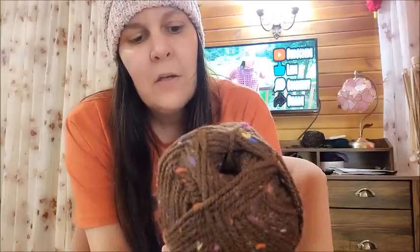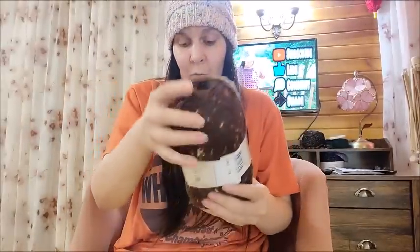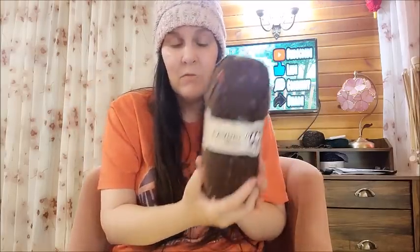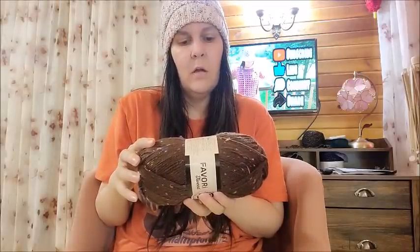It's 95% acrylic and 5% viscose — the viscose is the flecks you see in it — 230 yards, made in Turkey, hand wash lay flat. It's a four-weight. A lot of Hobium's yarns are misclassified in my opinion, but this is gorgeous. The Favorite is a five-pack for $11.95 — that's 230 yards of beautiful yarn for just a little over two dollars a ball. I got it in that brown color and all the dye lots match. This is color number 83A.